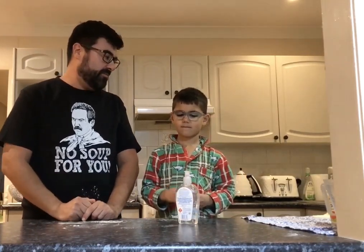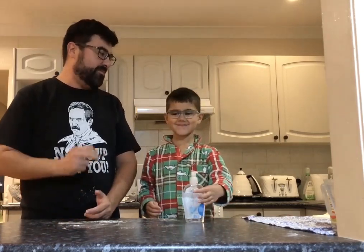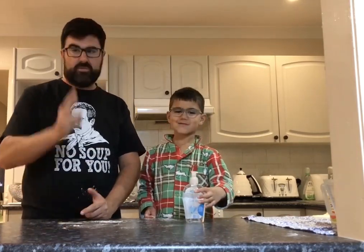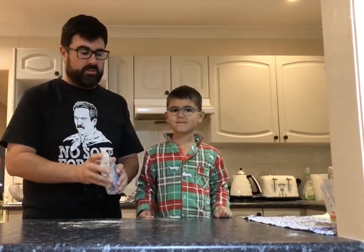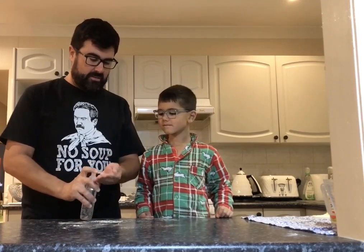What song did we sing while we were washing our hands? Happy birthday. How many times? Twice. Okay, but also we're going to use our hand sanitizer just to make sure that our hands are really clean.